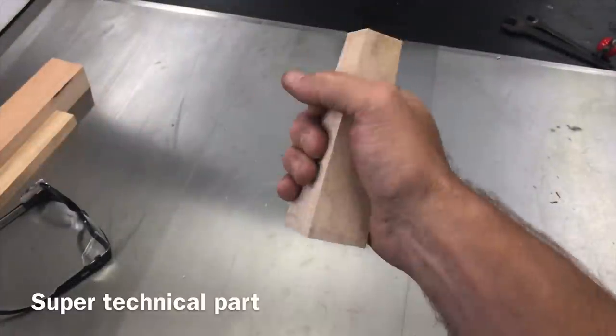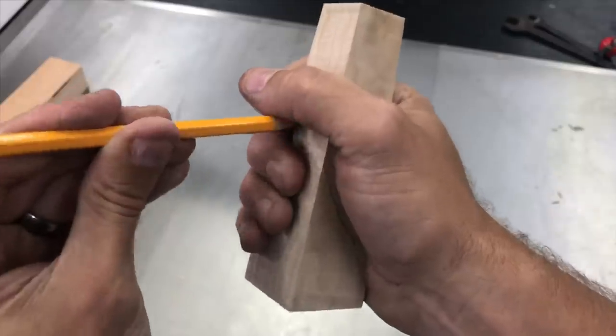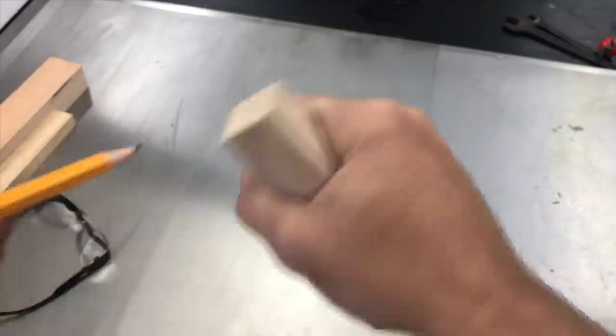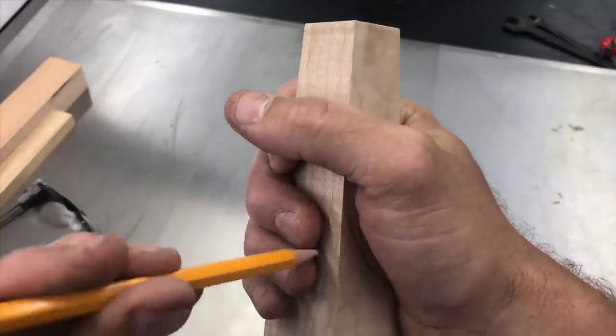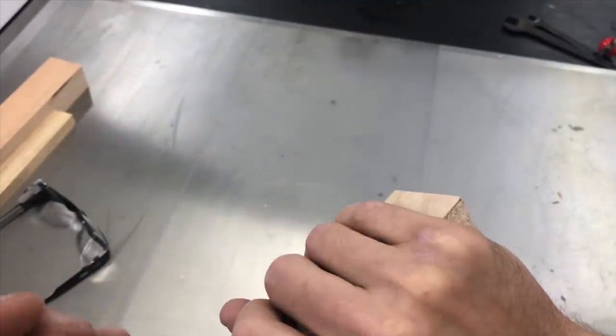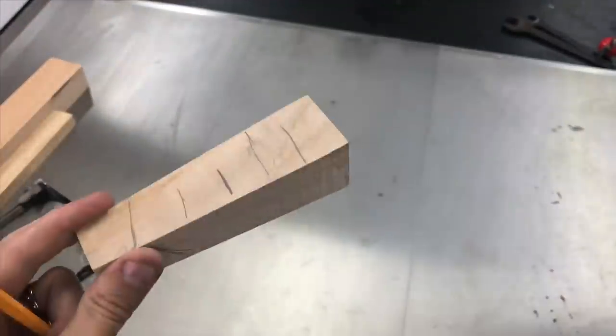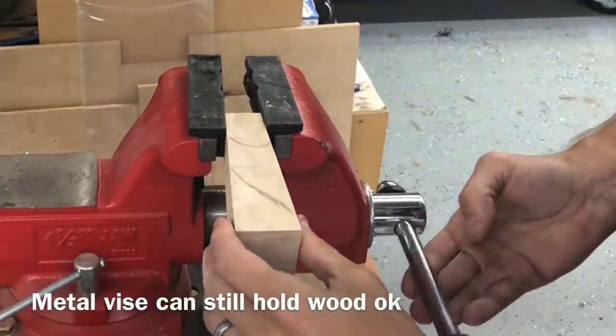I've never seen one of these made, so everything I'm doing here was just kind of off the cuff. You can see it's not exactly scientific — I'm just tracing my hand on here, and I'm going to end up power carving it down to a comfortable shape. I haven't seen this done, so I don't know if this is the best way. I'd love to hear in the comments if you have a better way to do it.